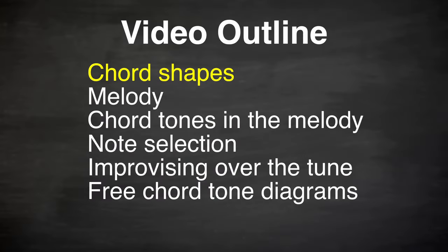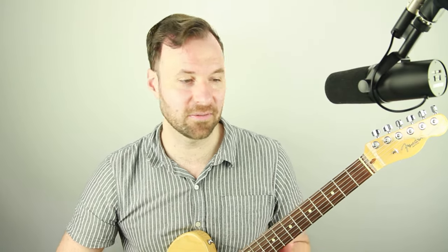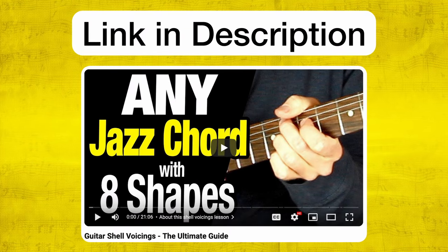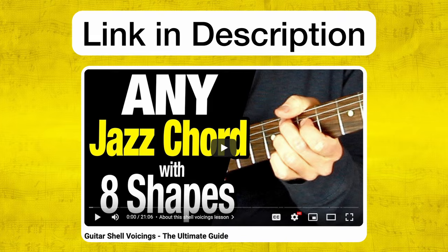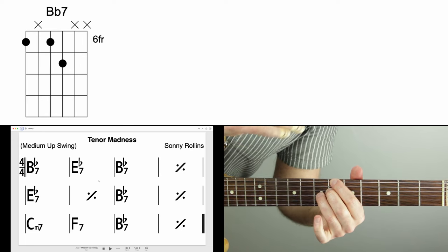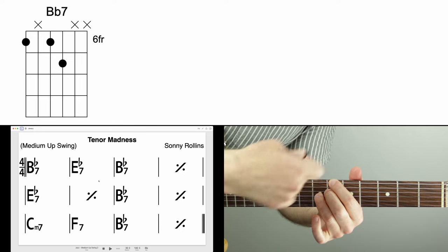First, I'm going to teach you the chord shapes for this simple blues progression that we're going to use for the tune Tenor Madness. This is just a blues that applies to thousands of songs — a very common and simple version. I'll show you shell voicings through it. If you want to know more about shell voicings and how to play them on any tune, check out the link in the description. This is B flat dominant seven — this is important because the notes in here are what the melody is outlining.